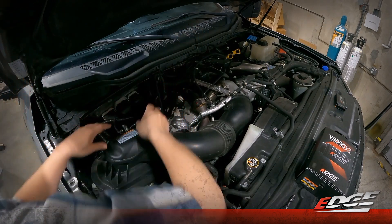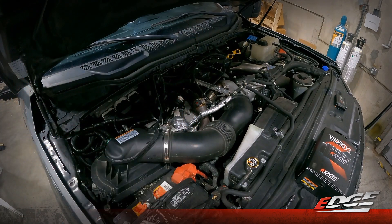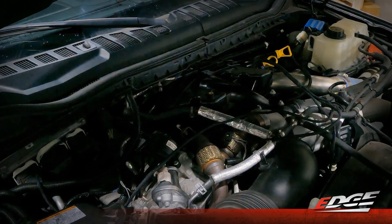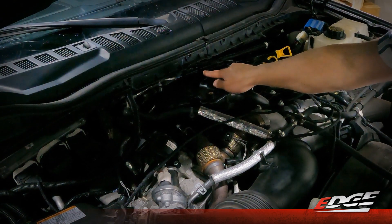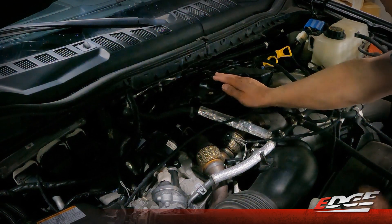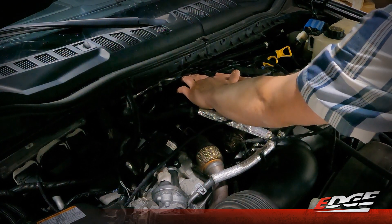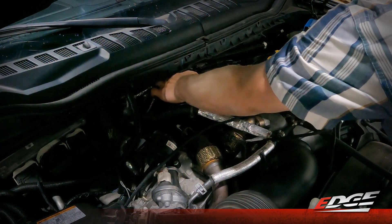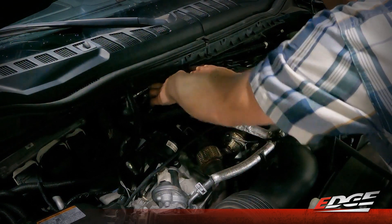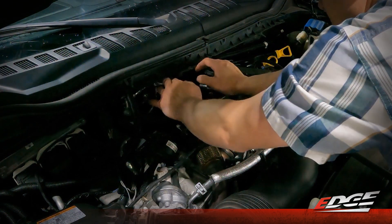Now we're going to move over to the MAP sensor. It's located right here on the top of the intake manifold plenum, right below the firewall. Access is a little tight but you can get your thumb in to depress the tab on the side of that MAP connector and wiggle it loose to pull it free.